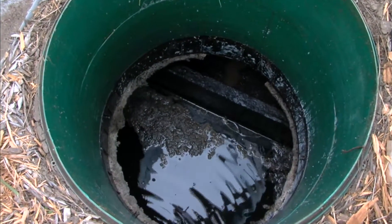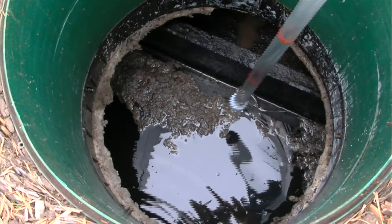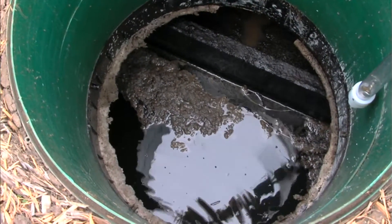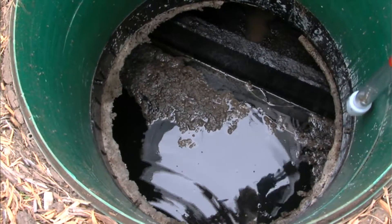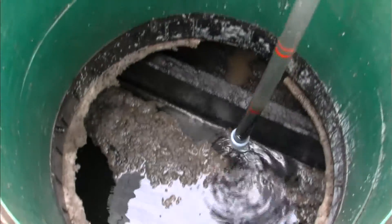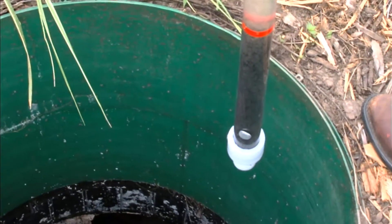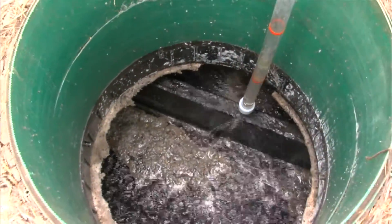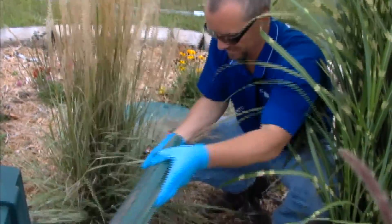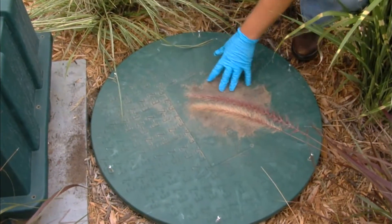By our standards, that's a measurement level that indicates the tank needs to be pumped. When you pump the settling side, you also pump out whatever's built up underneath the FAST side. Now we're in the second compartment of the concrete tank — we have a baffle wall separating the first compartment from the FAST compartment. We're going to take a sludge judge sample of the FAST compartment to check the sludge level underneath the FAST system. We have roughly a foot of sludge underneath the FAST system — it's about time it should be pumped. We'll dispose of the sludge judge sample inside the tank and throw the manhole cover back on.